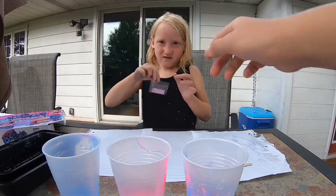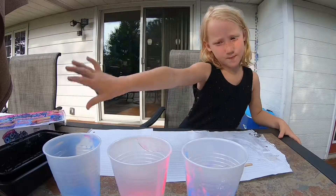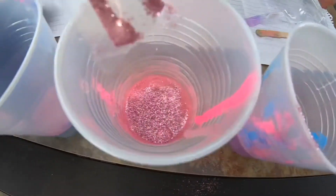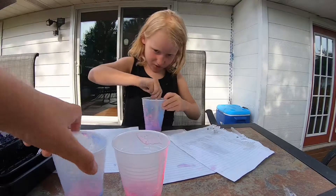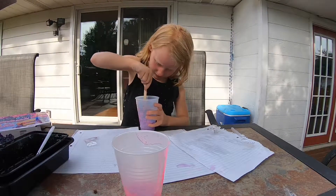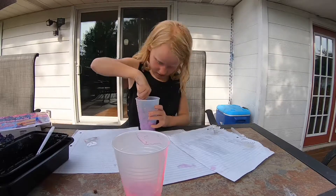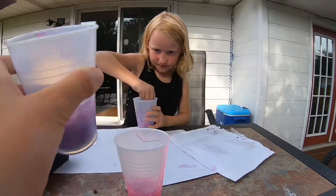Now what we can do is open up this glitter and add some to each cup. You can add it in any cup you want. I'm gonna mix the purple one and mix the blue. There's the purple, that's the blue.